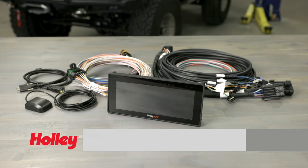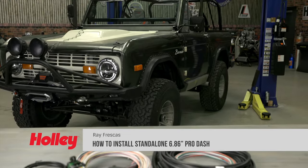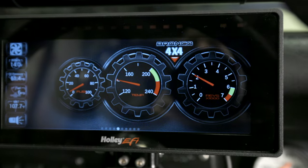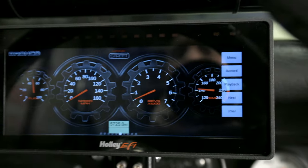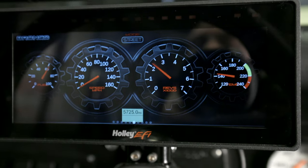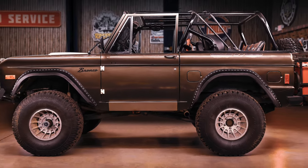Today we're installing Holley's 6.86-inch standalone ProDash onto our carbureted Bronco — that's right, carbureted. Why are we doing this? First and foremost, with Holley's ProDash up front and center on our steering column, we'll have access to our engine vitals at a glance. With access to multiple screens, we'll be able to set up driving screens as well as off-road screens. We can choose between analog or digital style gauges, and with features like data acquisition and the ability to add more sensors, this ProDash is going to be right at home in our off-road rig.